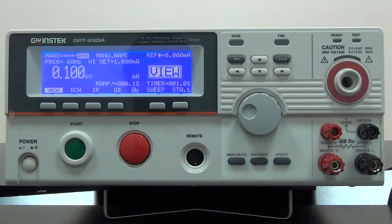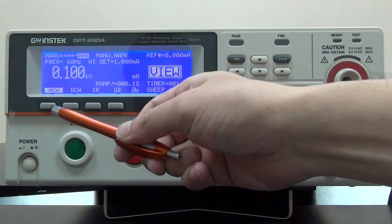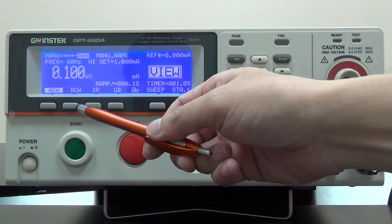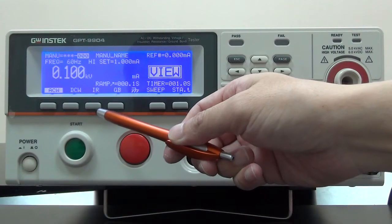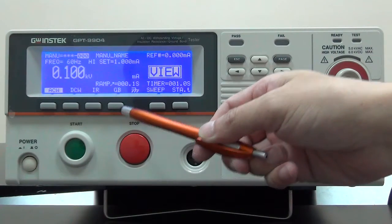GPT-9904 provides test applications including ACW — AC withstanding, DCW — DC withstanding, IR — insulation resistance, and GB — ground bond tests.